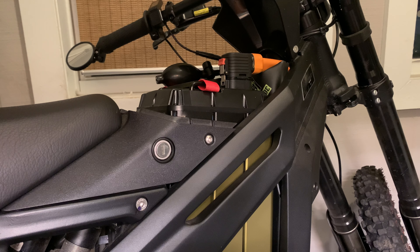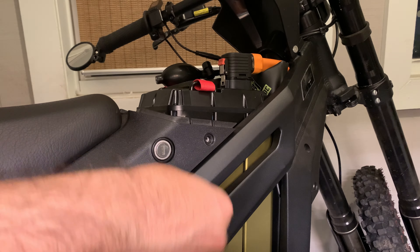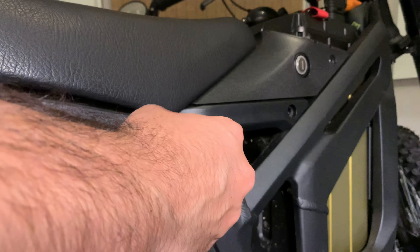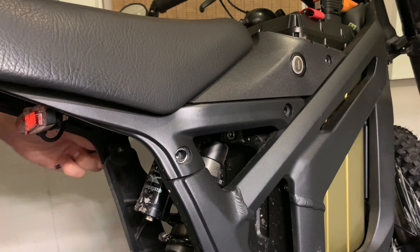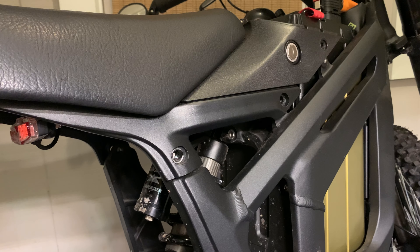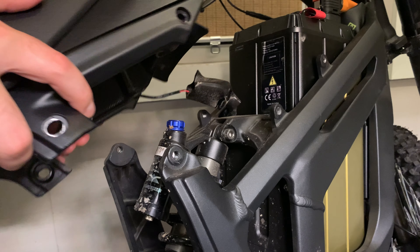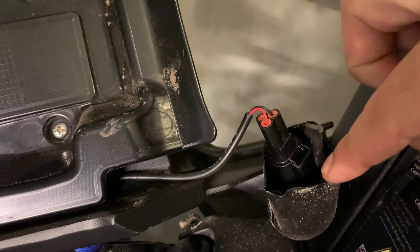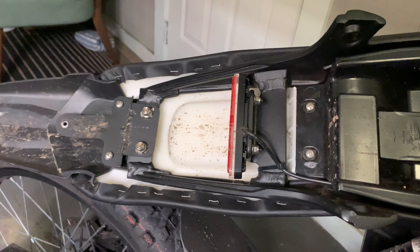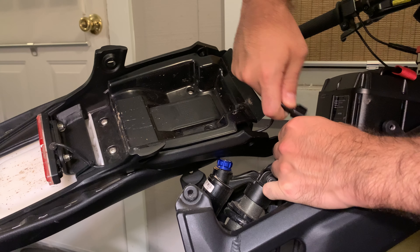Start checking out these bolts. Once you get all these bolts out you'll see this will come right off. You've got your connector in here that goes to the tail light — that's the last thing to unhook — and then the seat and seat frame are free. Little pop connector comes right out.